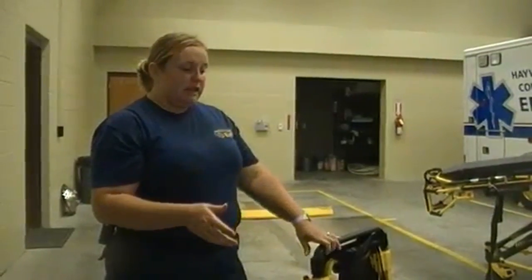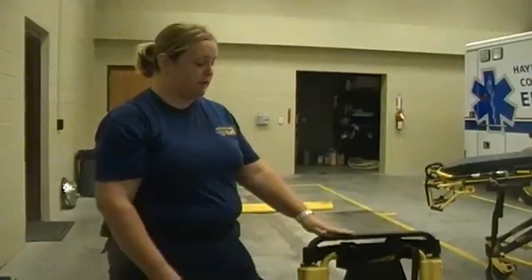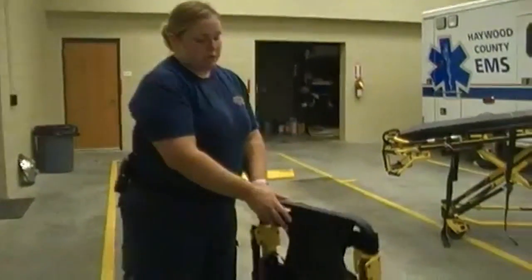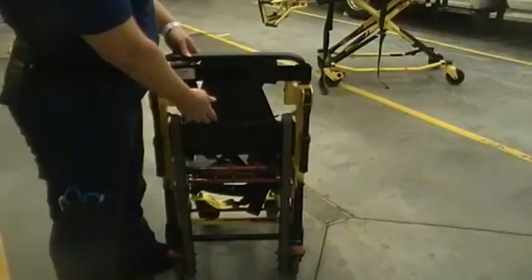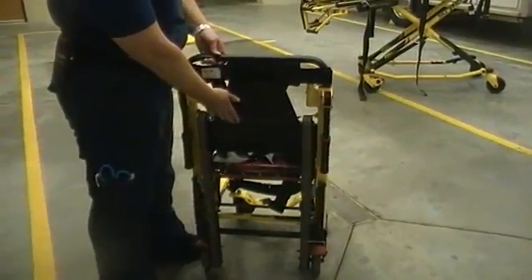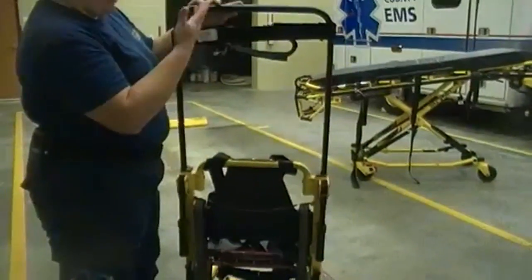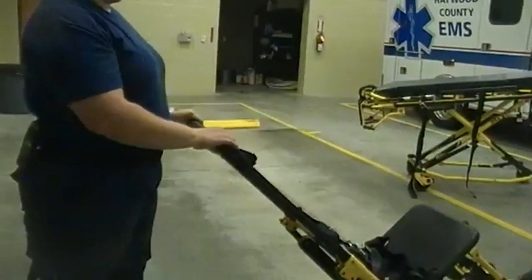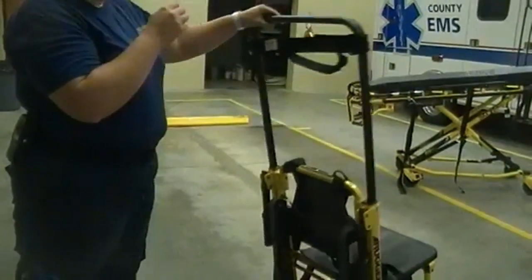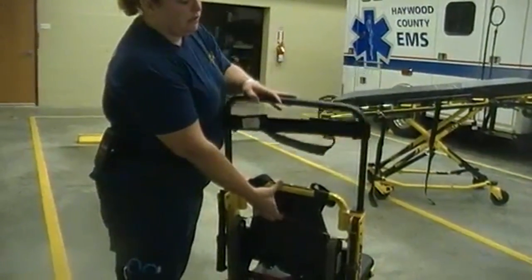The stair chair is easily maneuvered with one person when wheeled or two persons going up and down a flight of stairs. Here on the back part of the stair chair, you'll find a bar up at the head. With this bar, you take this lever and gently pull on it — it lifts up to an upright position. This can be used to lean the patient back and roll them down the flight of stairs. To release this, you let it down.